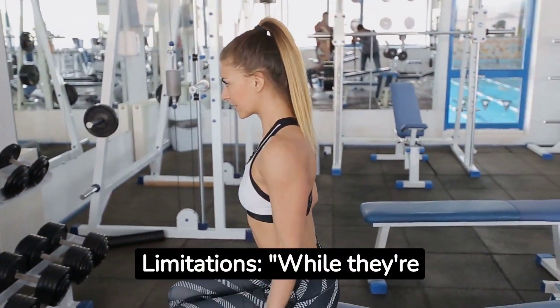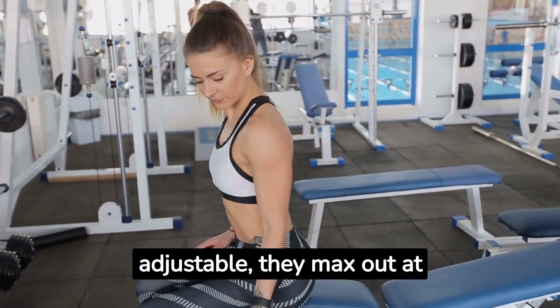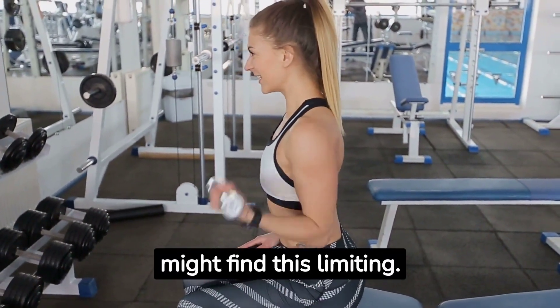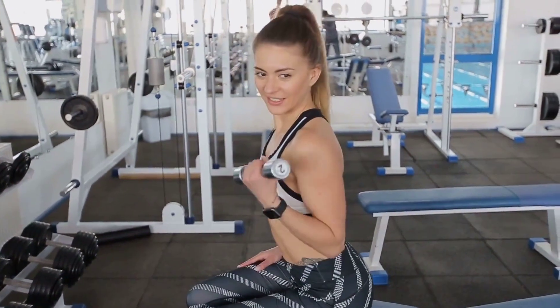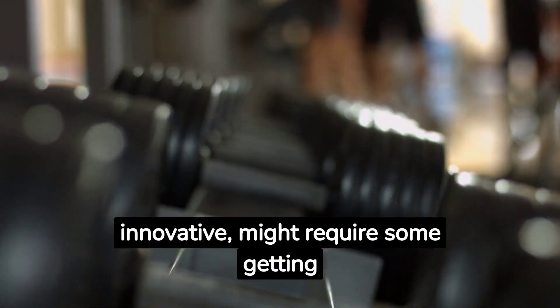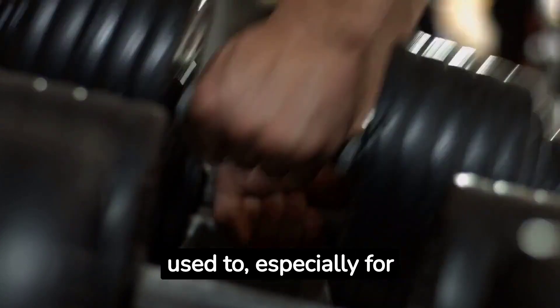Size and weight limitations: while they're adjustable, they max out at 52.5 pounds. Heavy lifters might find this limiting. Learning curve: the unique dial system, though innovative, might require some getting used to, especially for traditional dumbbell users.